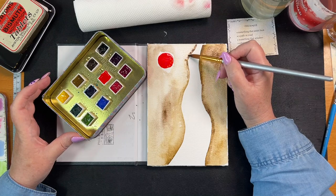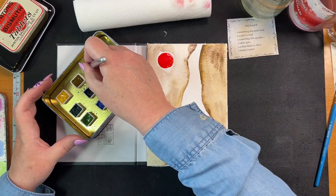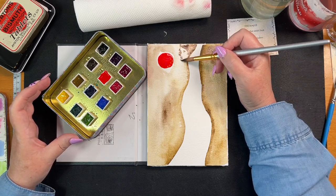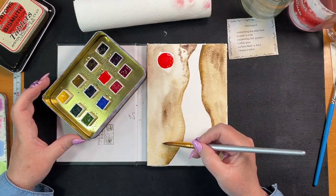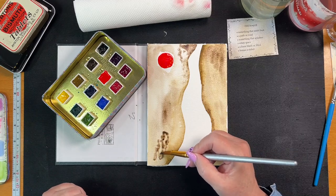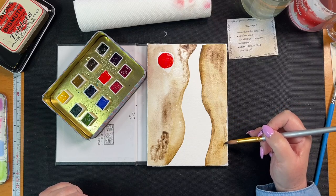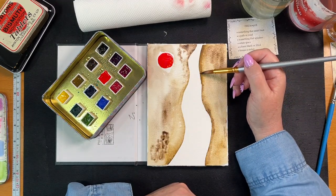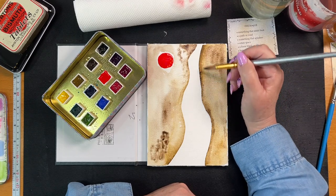I'm just looking forward to a normal week where I'm just going to work every day - that's what I'm hoping for. Let's get some color in here. Although this is technically going to be covered. Just make a rock or something here. I like that white - we're leaving this white. This is going to be our white space.